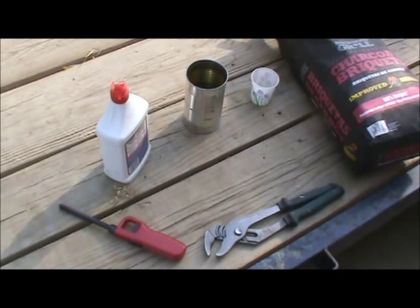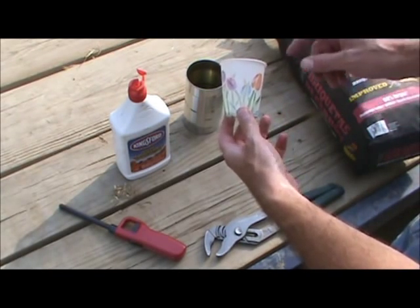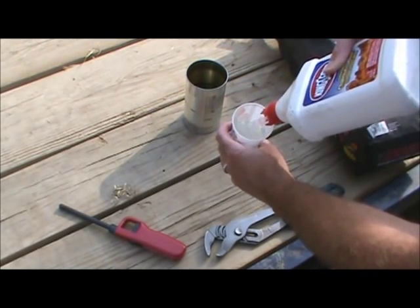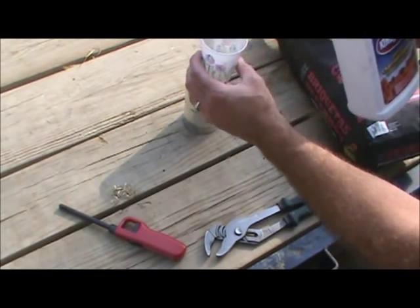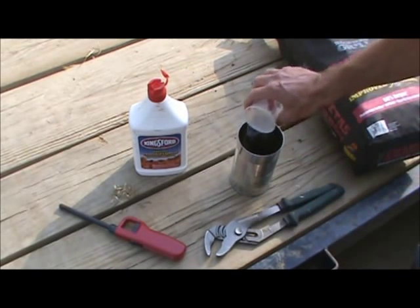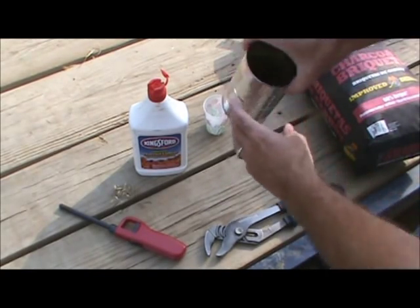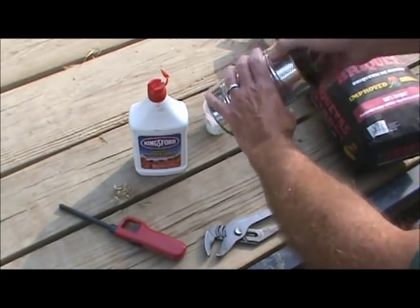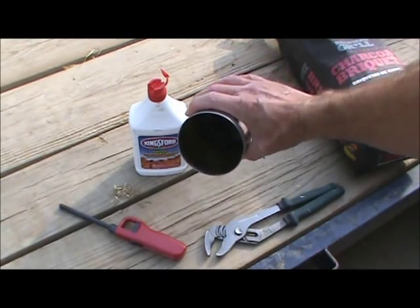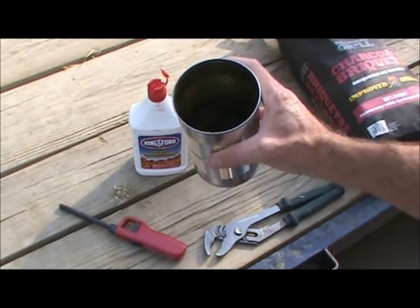The next step is to add one ounce of lighter fluid. An easy way to measure that is to use a Dixie cup. This is a five ounce Dixie cup, so we'll fill it about one fifth full. Then soak that onto your crushed charcoal briquettes and stir it around until all the fluid is absorbed into the charcoal. That's looking pretty good because there's no free liquid — it's all been absorbed onto the charcoal briquettes.